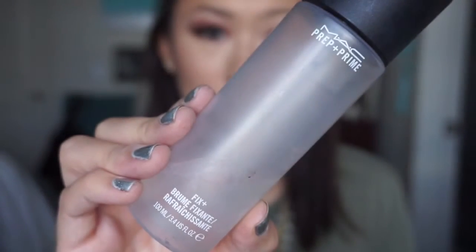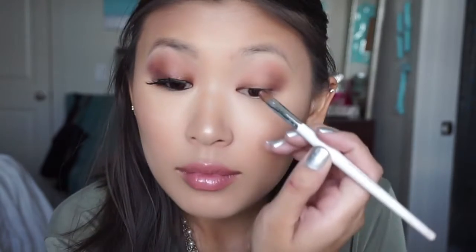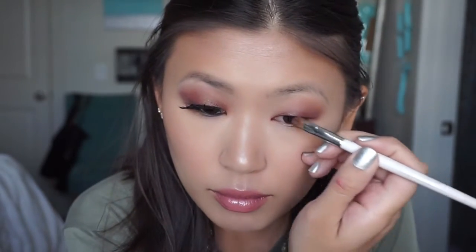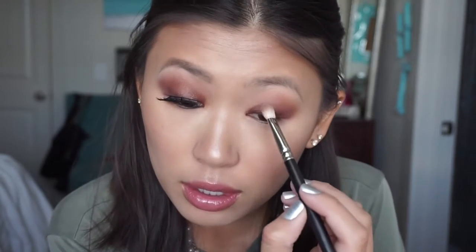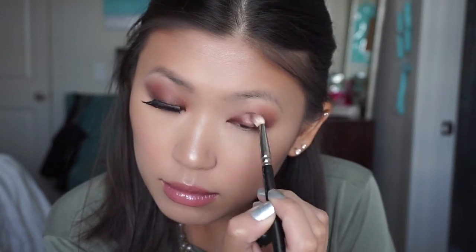I'm taking this really pretty metallic brown shade and putting a little bit of MAC Fix Plus on my brush — an e.l.f. brush that was a dollar or something. I'm taking this and putting it all over the lid, concentrating mostly on the inner and middle portion rather than the outer section. Then I'm taking my MAC 217 brush again and really blending that out because there were some pretty harsh lines in the inner corner.